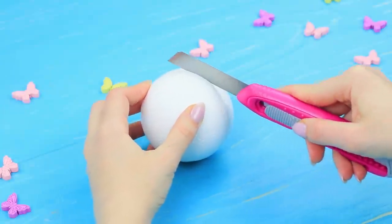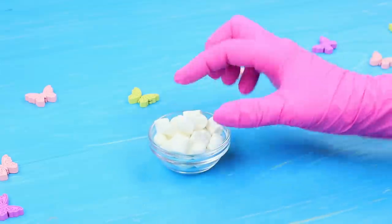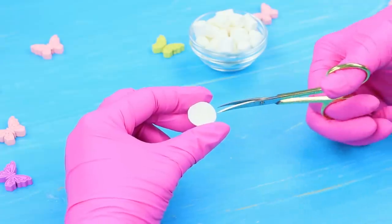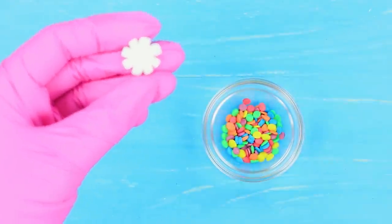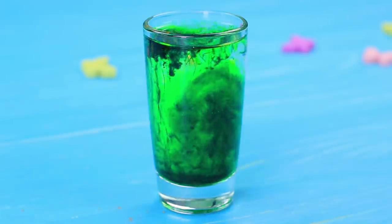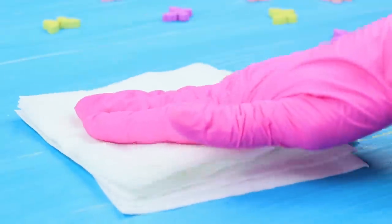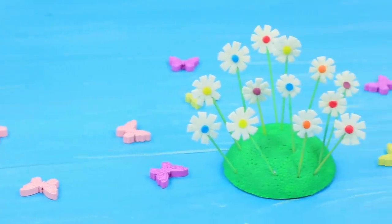Cut a piece off a styrofoam ball and coat it with green acrylic paint. Squish mini marshmallows with your fingers and cut out a flower. Attach a sprinkle to the center of the flower using edible glue. Dissolve green food coloring in water and color toothpicks with it. Dampen them with a wipe and put on the sweet flowers. Plant the marshmallow flowers onto the styrofoam meadow.